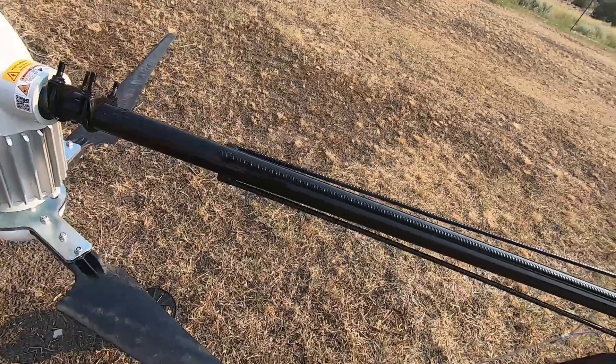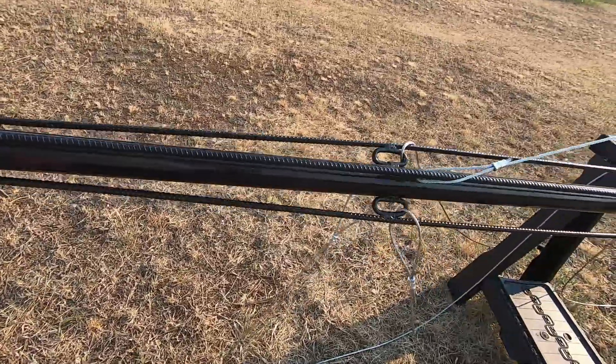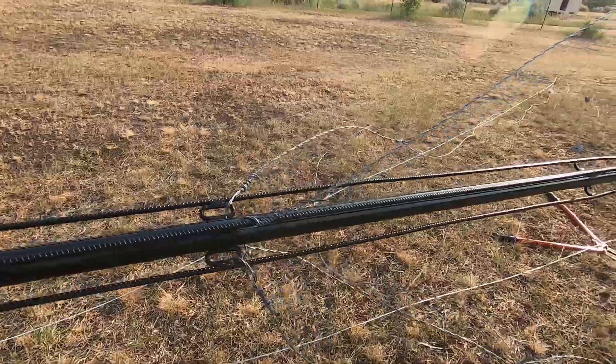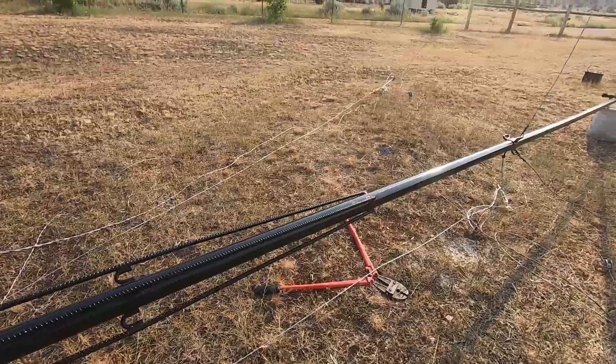I'll show what I did to fix that. I took the rebar and created a strut — a truss structure — along the inch-and-a-half pipe to strengthen it.